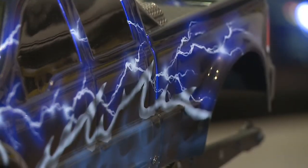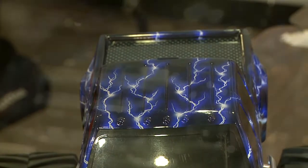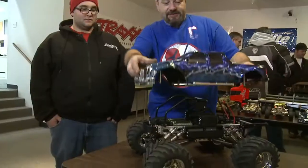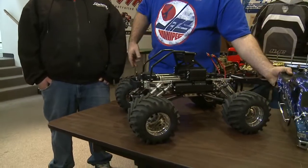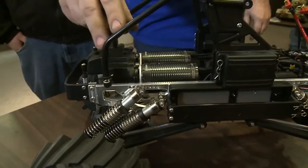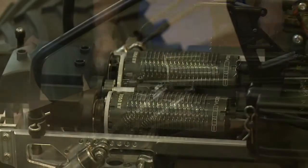Here we have one of John's monsters. John, can you explain this monster to us a little bit? Well, you're staring at my biggest, baddest monster truck in my collection. It was originally built with twin nitro engines based on the giga chassis and powertrain. As the wave of the future is brushless conversions, this truck has been converted from twin nitro engines to twin brushless.